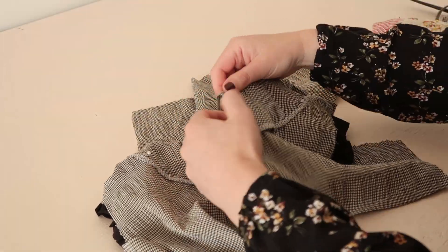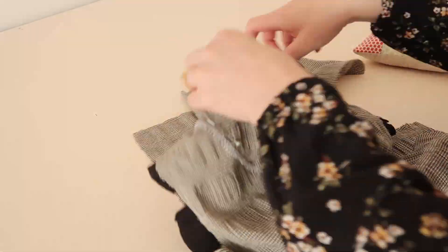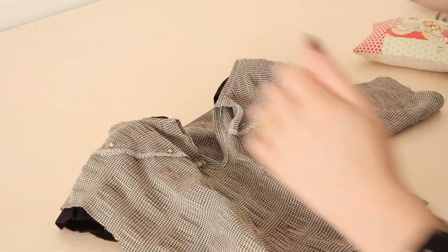Then pin the facing onto the inside of the bodice and hand sew the facing in place with a blind slip stitch.